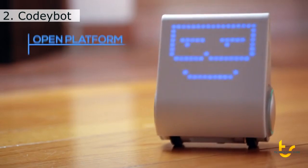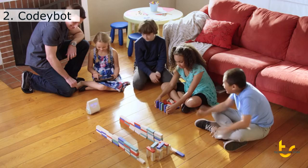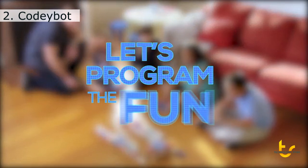Codibot is an open platform to learn, explore, and discover. Equip your child with the fundamentals they need to thrive in the age of robotics with Codibot. Let's program the fun!